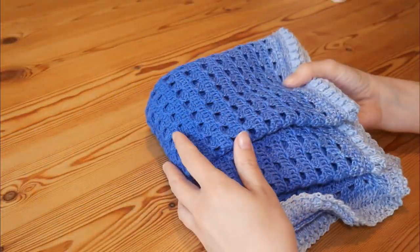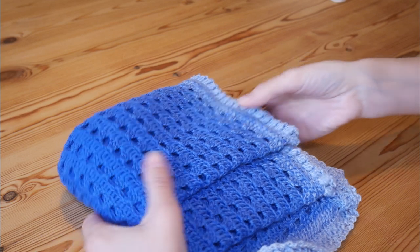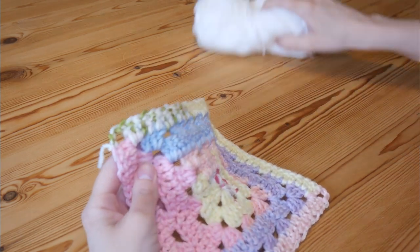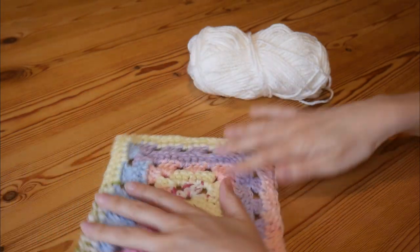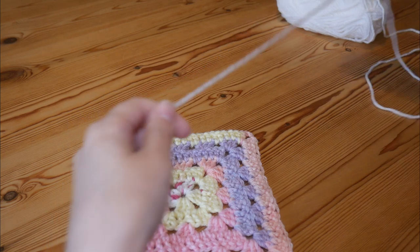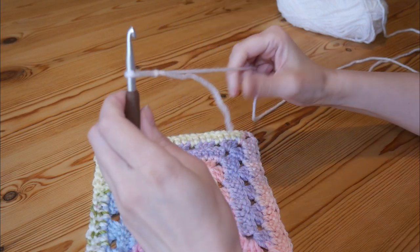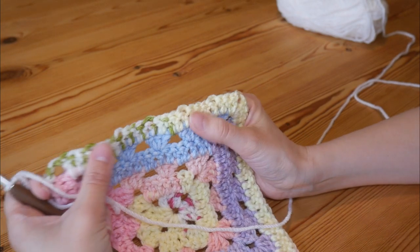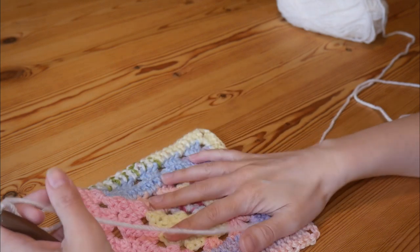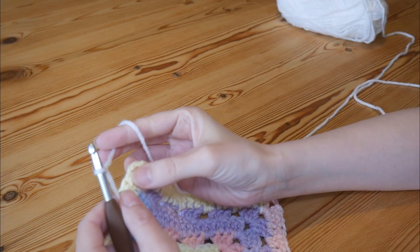You can use absolutely any yarn, but the written pattern — which I will leave a link to in the description — and all of those gauges and things like that are specifically written for a Whirl, but you can use anything you want. In part one I used just some scraps of yarn that I had lying around, and that is what I'm going to be doing my border around. You can either change your colour for your border, or if you're using a Shapey Swirl you'll just continue. Your final round should have been round 38, which will have been a solid granny round, and that is where we will pick up.